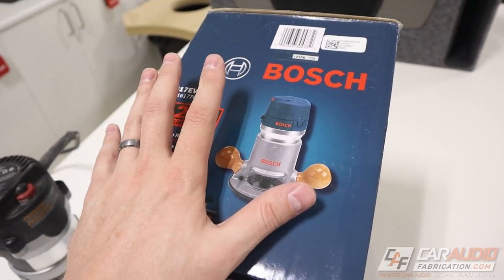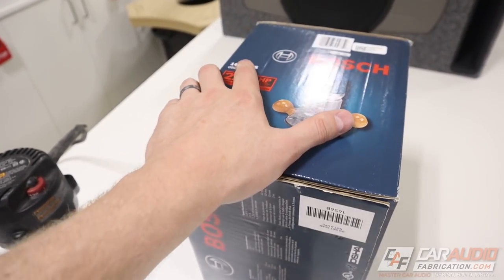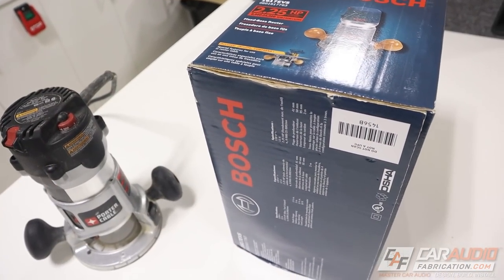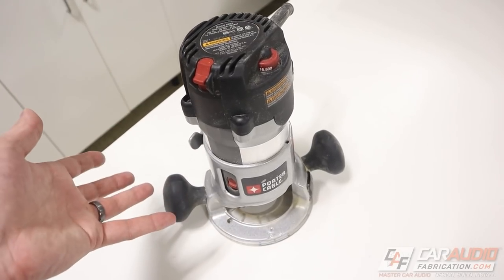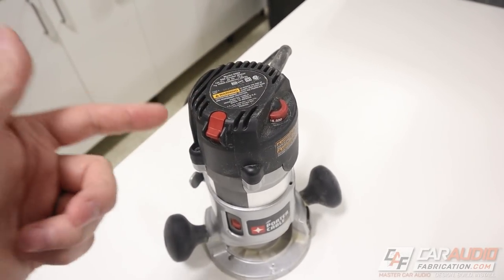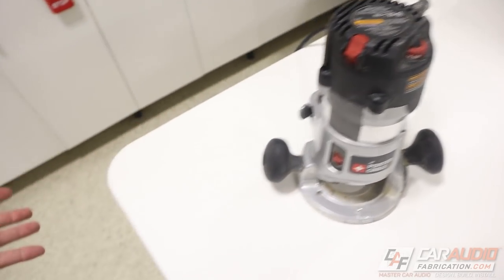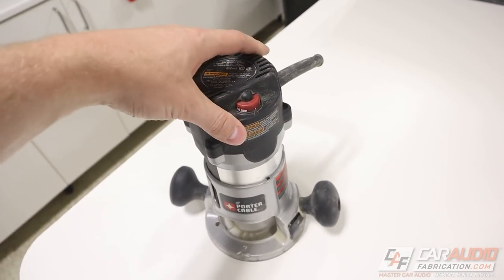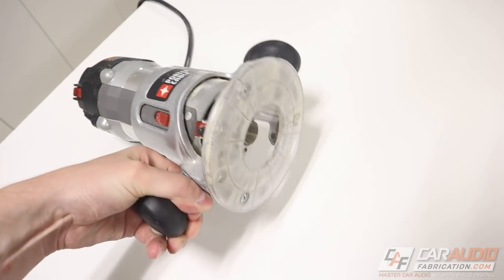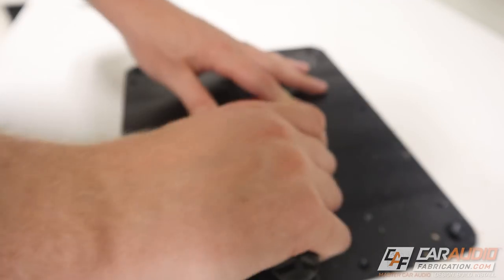I'd like to do a full review video about the Bosch router, so let me know if you guys would like to see that. In the meantime, if you want to check out links to these, you can find them in the video description. As for basic functionality — the router has an on-off switch that we only want to touch once we are ready to make our cut. There's also a speed control, and we need to know how to put a bit in.